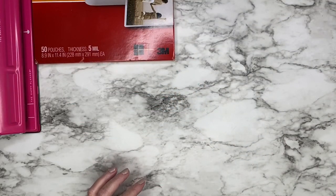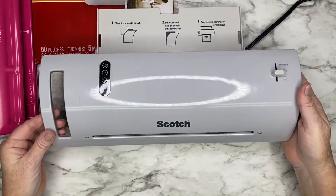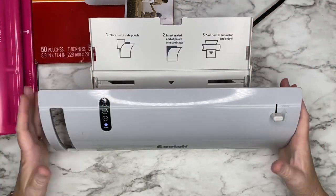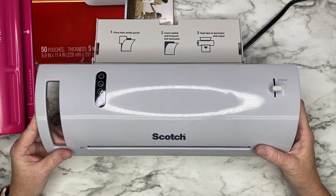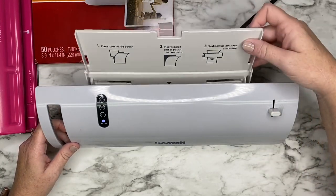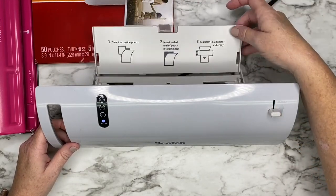And then I have my laminator here. This is just your classic homeschool mom laminator. I do have a new one coming that will actually laminate the 10 mil sheets, but that one hasn't quite got here yet. So this is just Scotch brand — I think I picked this up at Walmart for less than 20 bucks. I'll try to link it on Amazon as well if you don't have one.